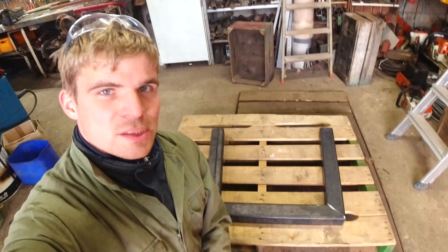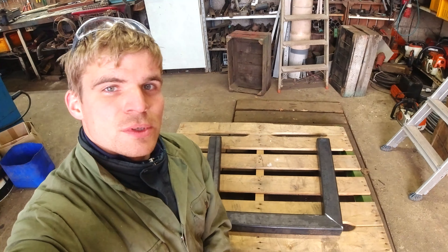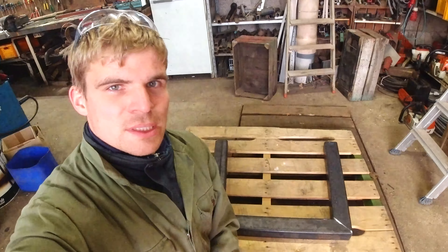I got all the legs for the table cut, and now it's time to route them up and straighten them out, because I don't want the table sitting at an angle. It has to be perfectly level, otherwise you're stuck with the table being off, and that's something we don't want.